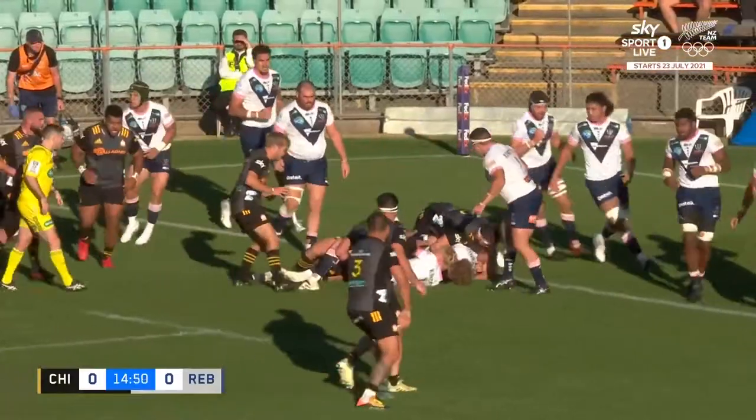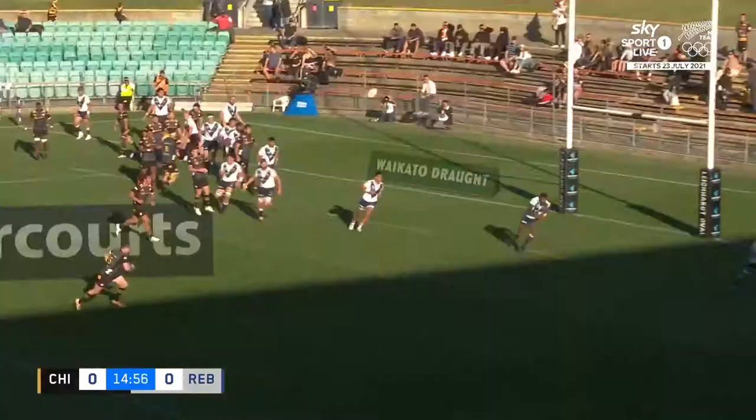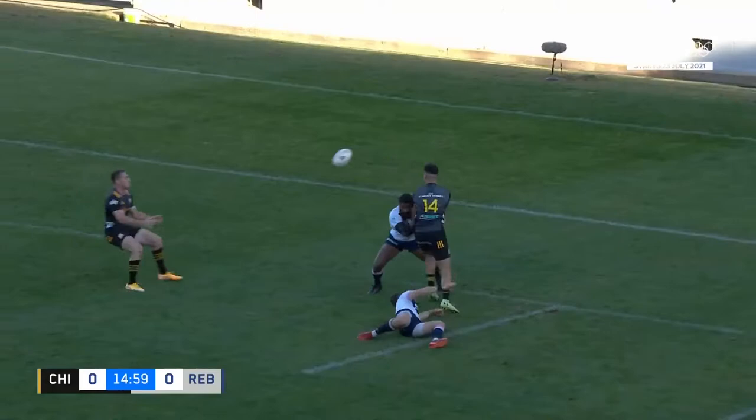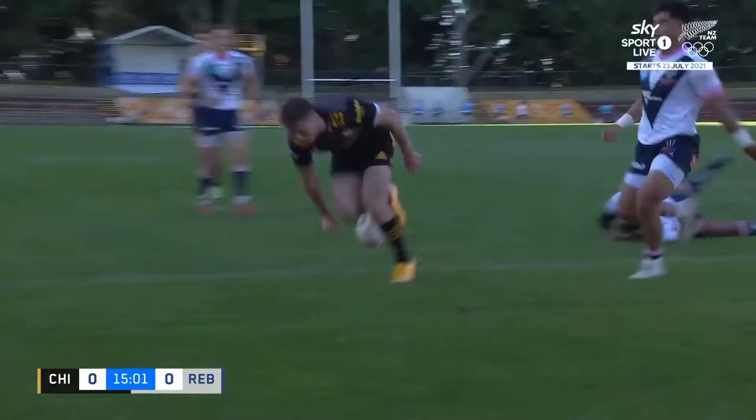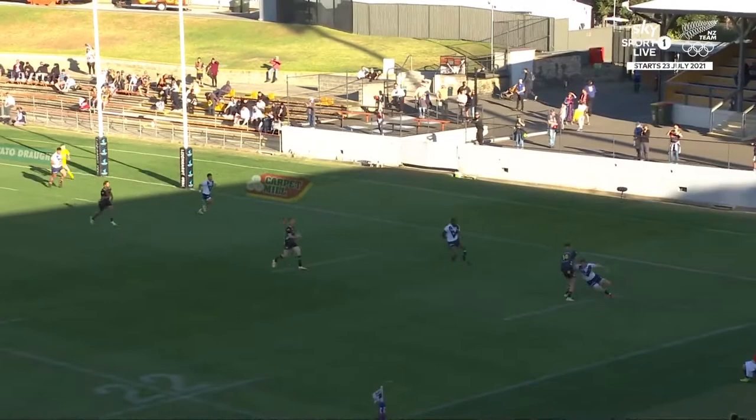A crossfield kick is on. Gatlin slams it hard and Stephenson makes a lovely little offload in contact, finds Trask. Gatlin could get the ball but probably didn't put quite enough on it to get to Stephenson on the full, but he found support player Trask.